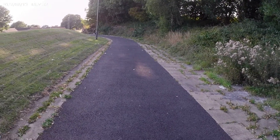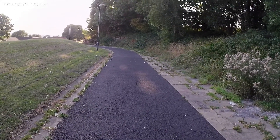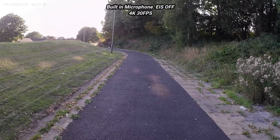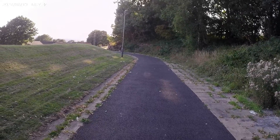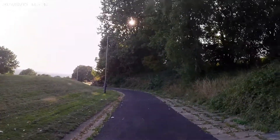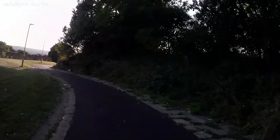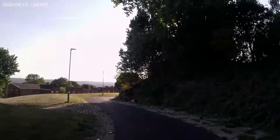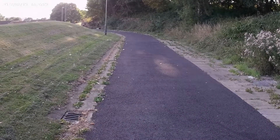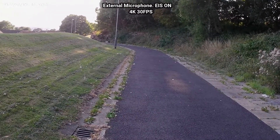I've now switched over to the action cam footage, recording in 4K 30 frames per second. Right now I have EIS off and I'm using the built-in microphone — I'll jog to the end of that path to show you what EIS looks like off. Now I'm going to show jogging with EIS on, using the external mic.